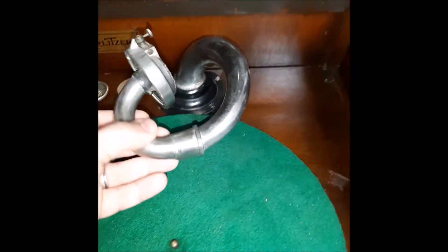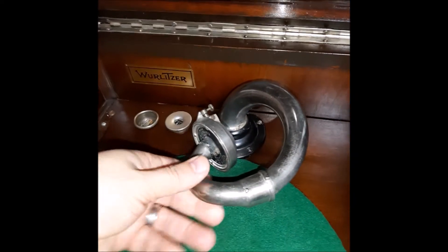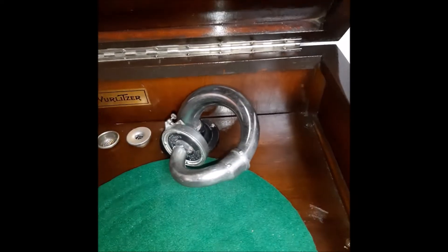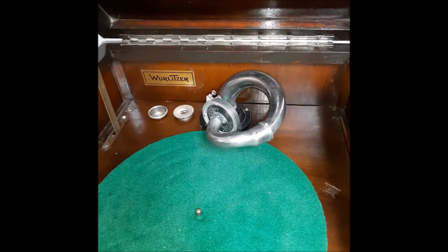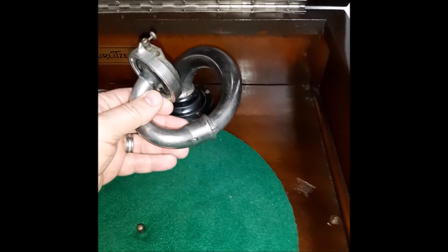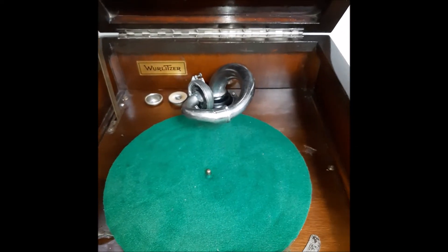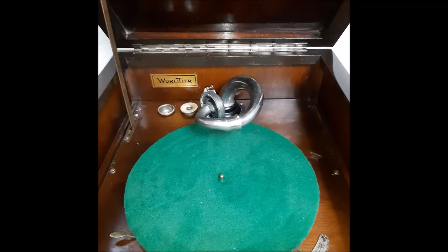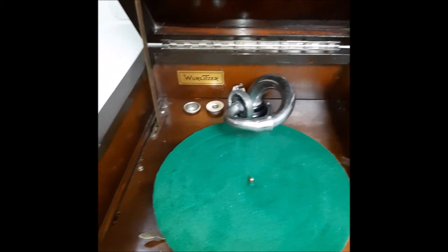It does have a Tomen reproducer. Now this whole tone arm and reproducer was missing when I first acquired this phonograph, and it took me a while to find the right one so it would play right and track right. It had to be the right distance, the right measurement. I went through two or three different ones until I finally got this one, and it sounds really good.